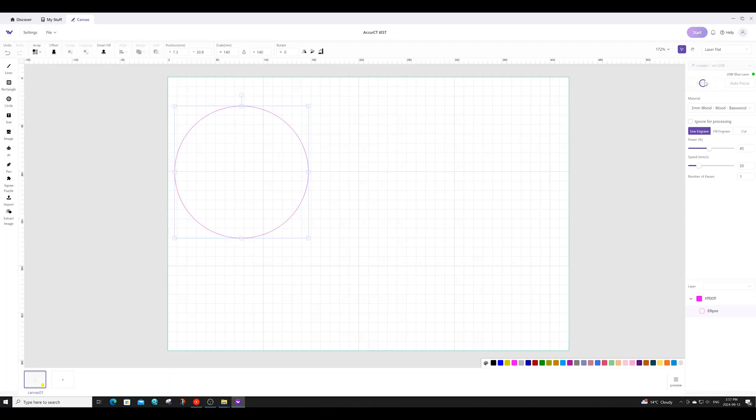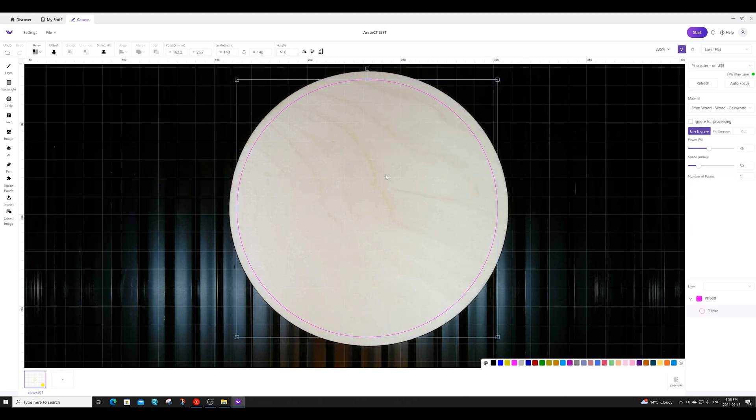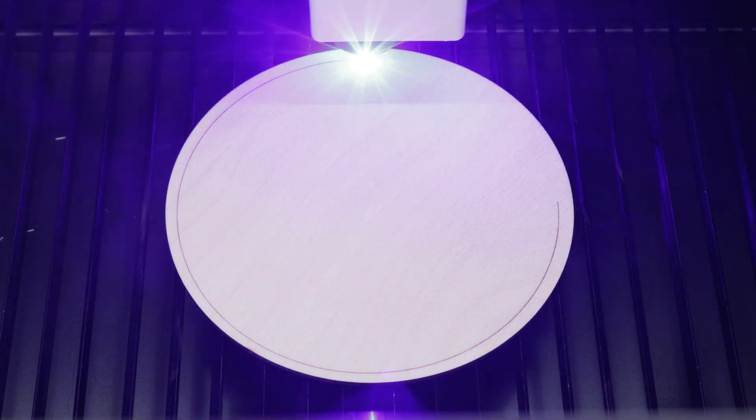With the WeCreate, you simply place the plywood circle onto the bed and hit refresh in the software. This gives you a camera image of the disk on the bed, allowing you to overlay the circle you want to engrave onto the image. Once centered to your liking, you run the engraving process.